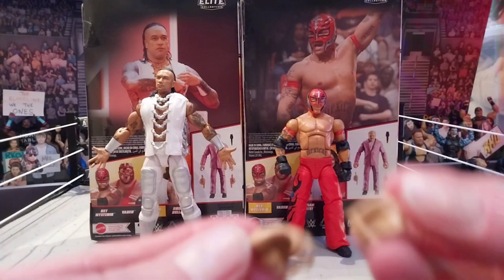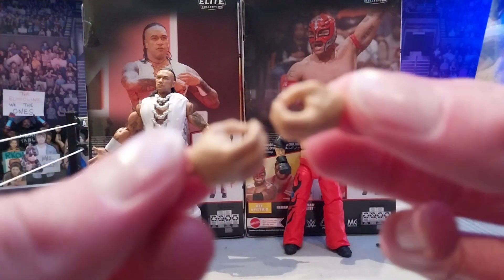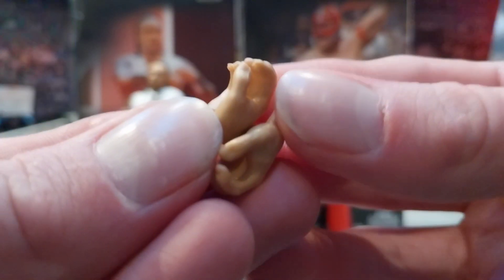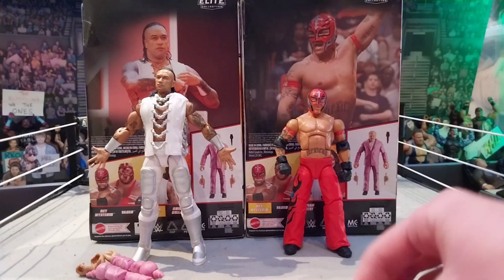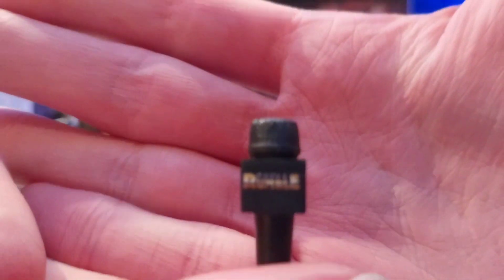Sometimes I think we see these too much. For the builder figure parts, you are going to get open interchangeable hands. It's kind of disappointing in a way that we are only getting these, because I would have preferred the suit part. I don't really want a Nikki Bella figure - I'm not really a big women's figure collector. The figures I was interested in this series were Rey, Damien, and Vader.